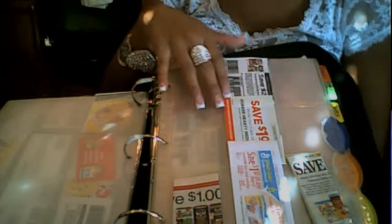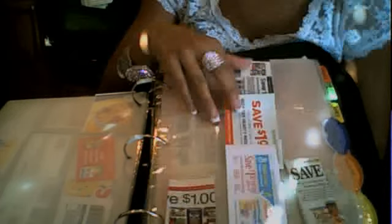My next tab is Cereal and Breakfast. I put oatmeal and cereal — anything you'd want to eat for breakfast. My binder is kind of sparse right now because I just cleaned it out last night, which doesn't take long at all. I go through each page sitting on the couch watching TV, easily see when coupons expire, then just pull them out and throw them away.